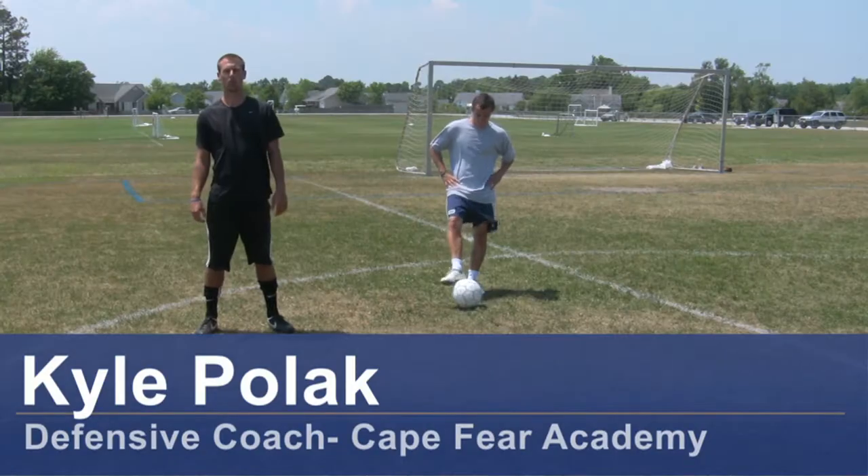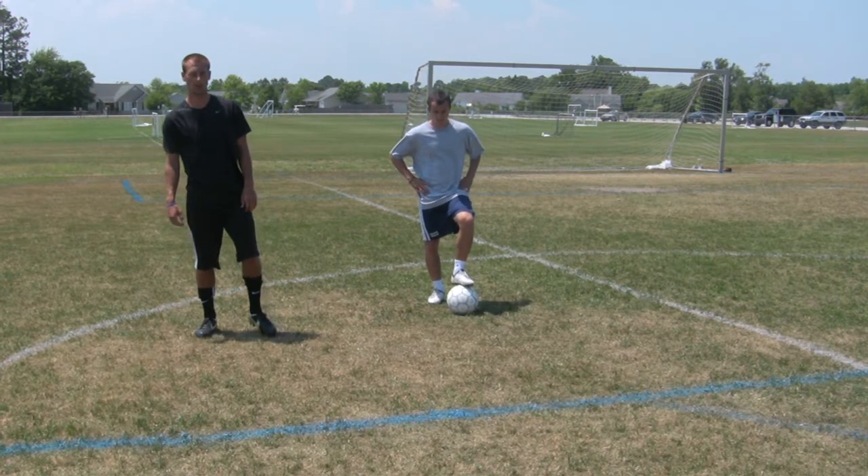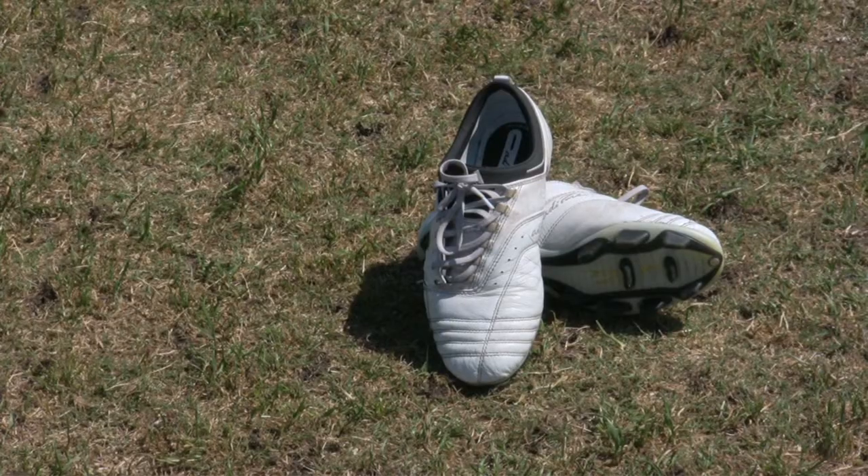Hi, my name is Kyle Pollock, a soccer coach from Wimbledon, North Carolina. Today I'm going to show you some basic tips on inside, inside, outside of the foot dribbling moves. For this clip, you would need a soccer ball, soccer cleats, and a soccer field.